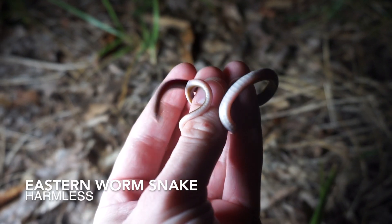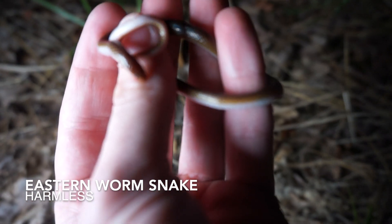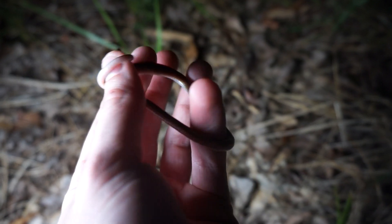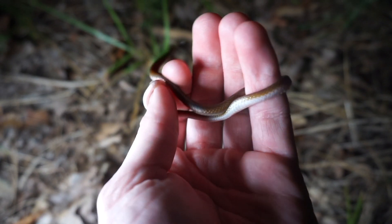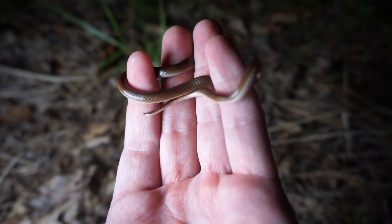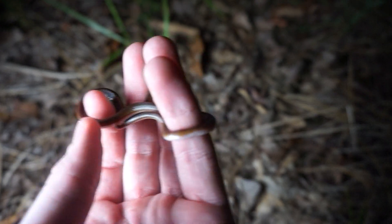Next snake of the night is something kind of interesting — not something I see on the road a lot. This is a worm snake. I flipped one of these earlier today at the house, but it's always weird to see one out crawling around. I think that is the first time I can remember actually road cruising one of these, but pretty cool — a common snake to see undercover but a cool way to find one.